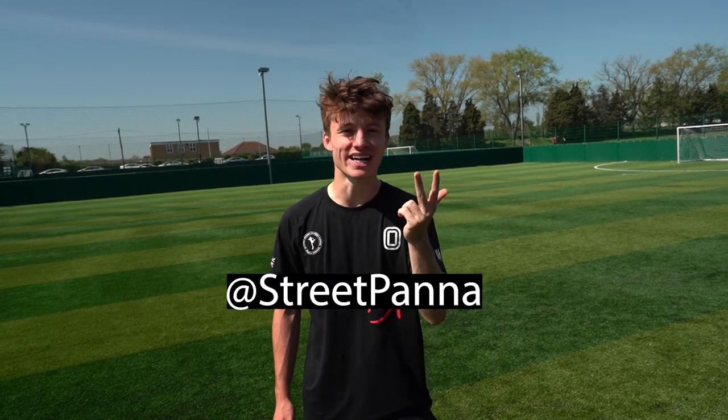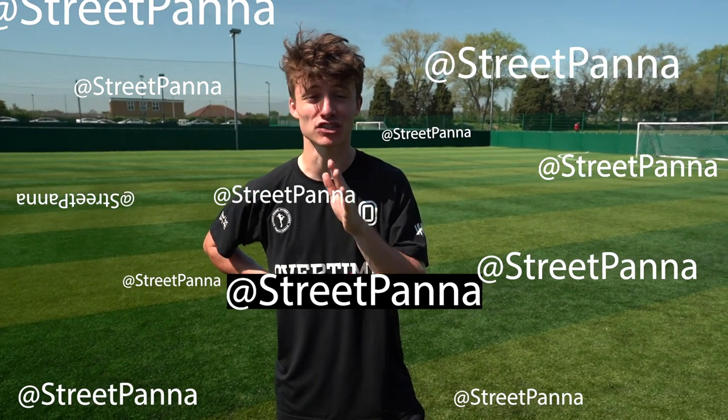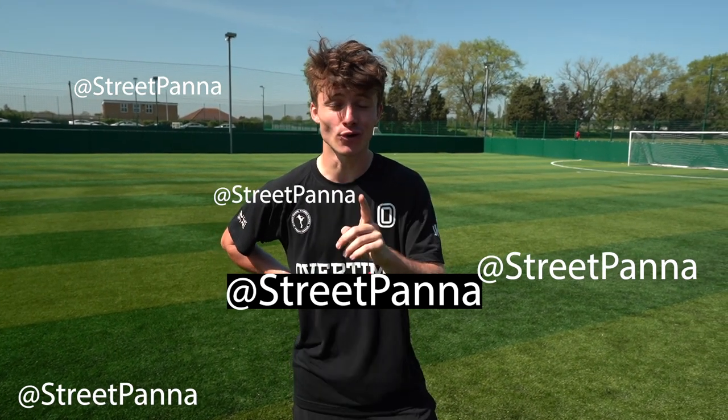Comment below which rainbow flick is your favorite — one, two, or three. My favorite is the second one, which I use the most. Whichever one you pick, practice that one first, then film it and send me the video on Instagram. I'll try my best to reply to everyone — if I miss your message please send another. Once you've done your favorite, it's time to practice the other ones too. You've got to get all these skills down so when you're back with your friends you can destroy them.